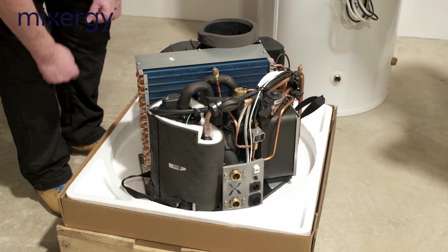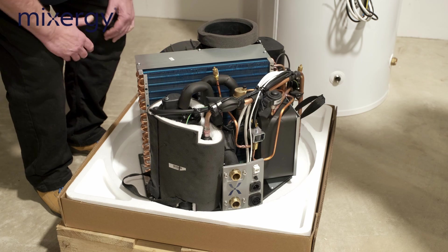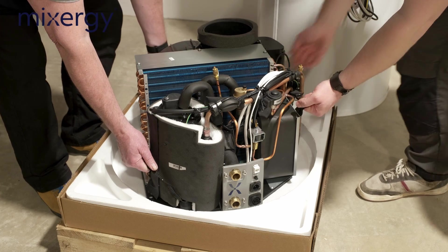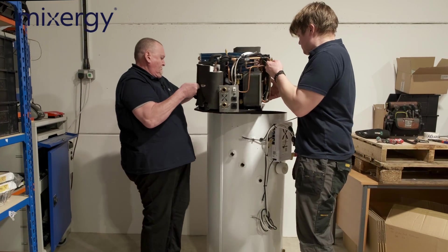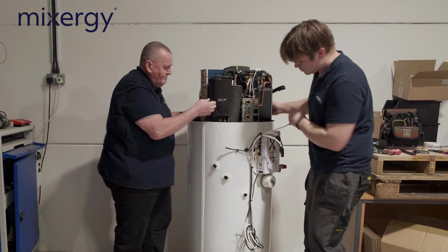The most important thing when lifting the head unit is that there are two handles, one either side. Because of the weight — approximately 33 kilos — it's a two-person lift. One hand goes on the handle and the other hand goes on the fan housing at the back, and it's a simple matter of lifting up.